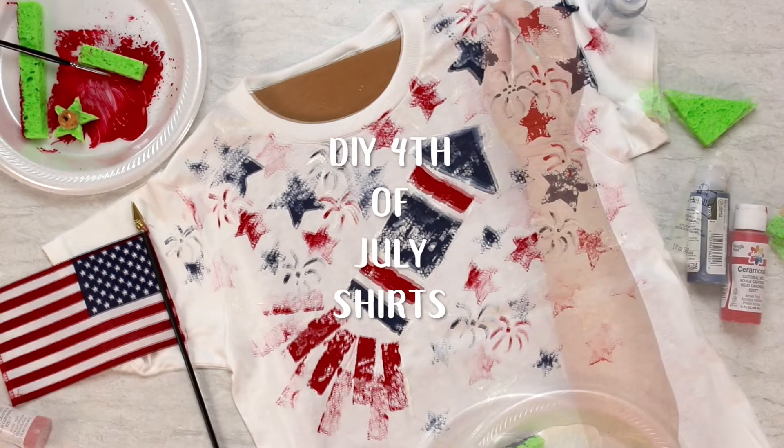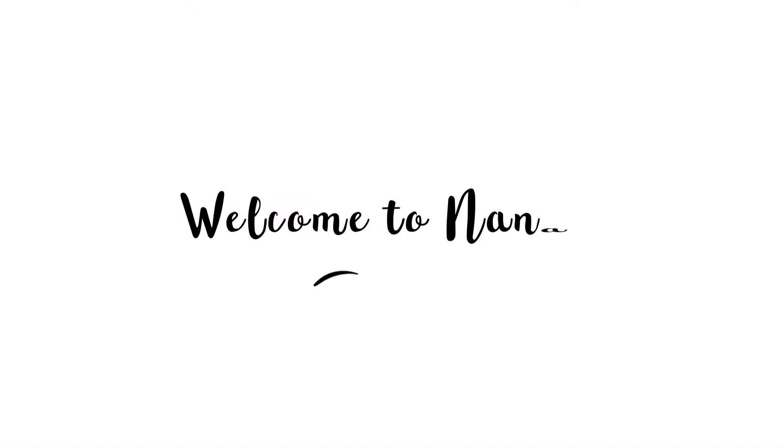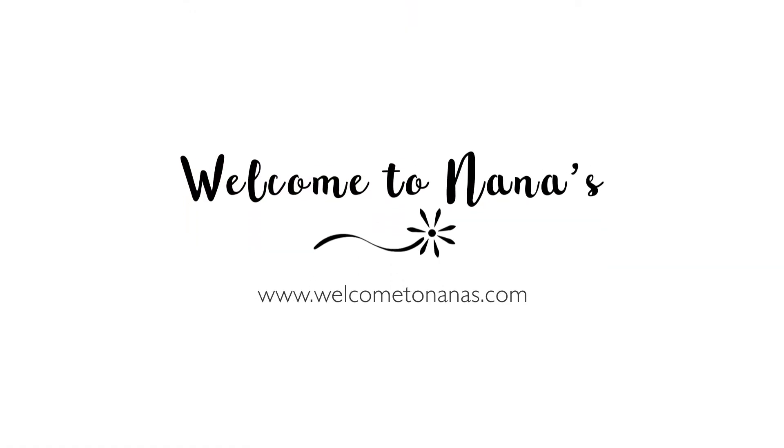The do-it-yourself 4th of July shirts with sponge rocket designs are sure to be a hit. Come to WelcomeToNanas.com for more crafts, activities, and food ideas for the 4th. Happy 4th of July!